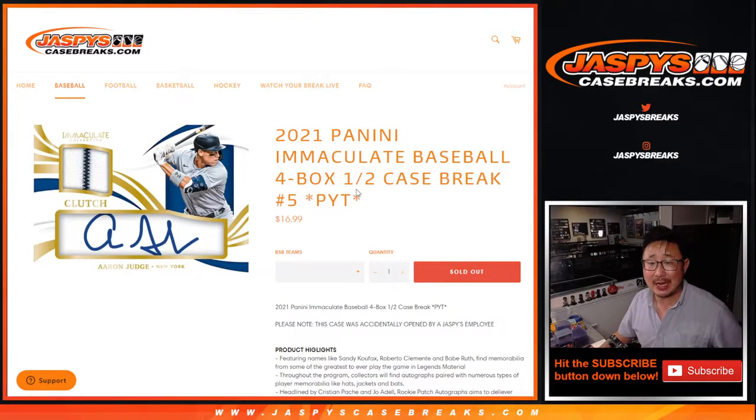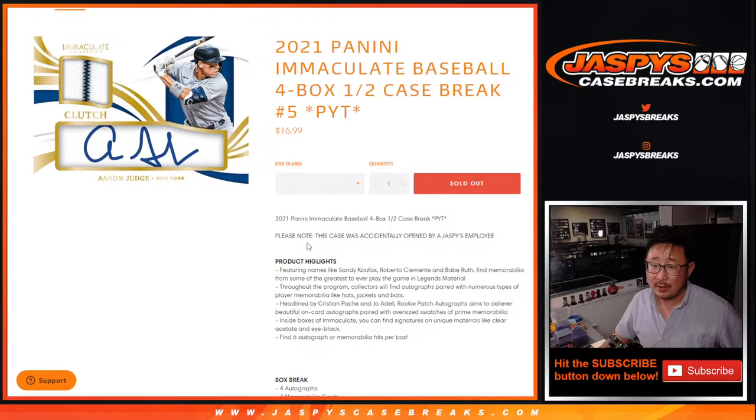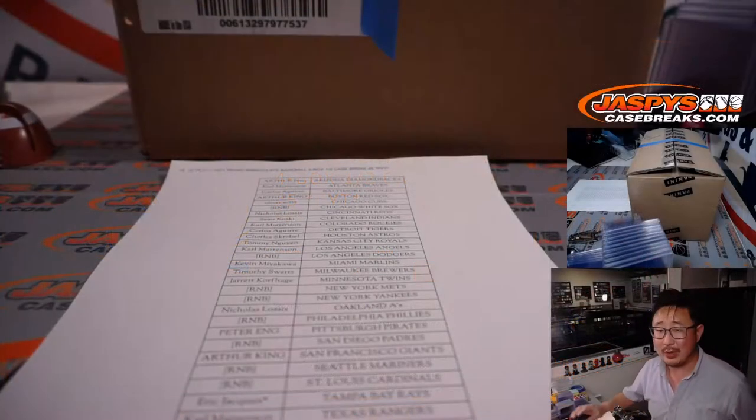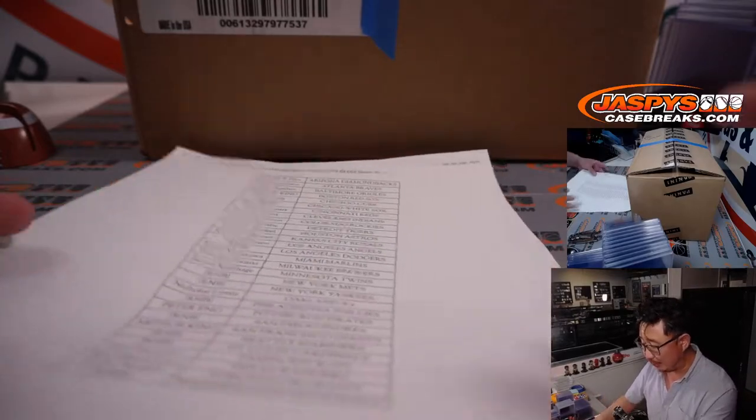Hi everyone, Joe for JaspeysCaseBreaks.com coming at you with 2021 Panini Immaculate Baseball. It's a half case break, four boxes, pick your team number five. Note: this case was accidentally opened by a Jaspeys employee. We didn't take any boxes out of the case, and we had that disclaimer up, so people bought into it.